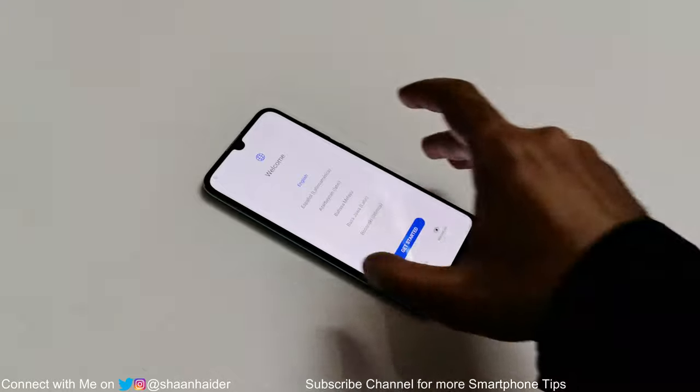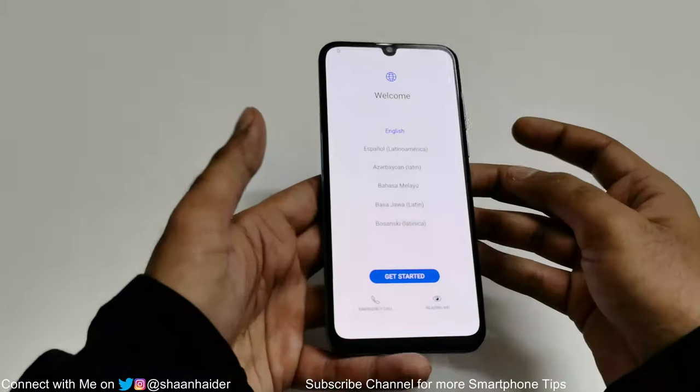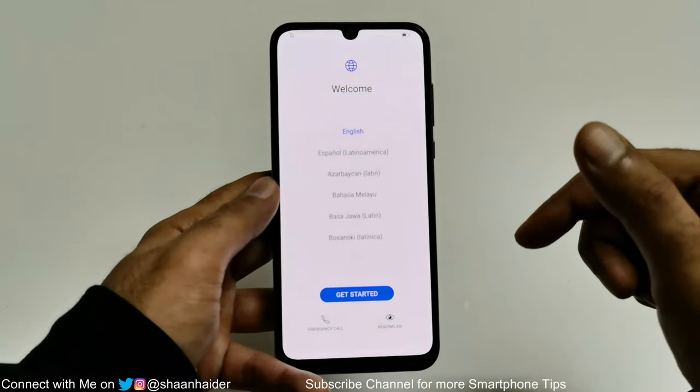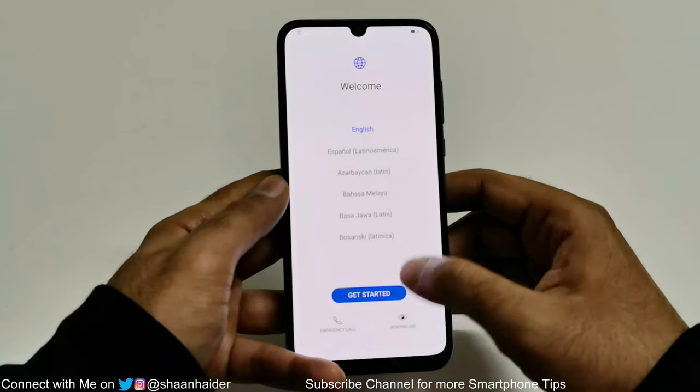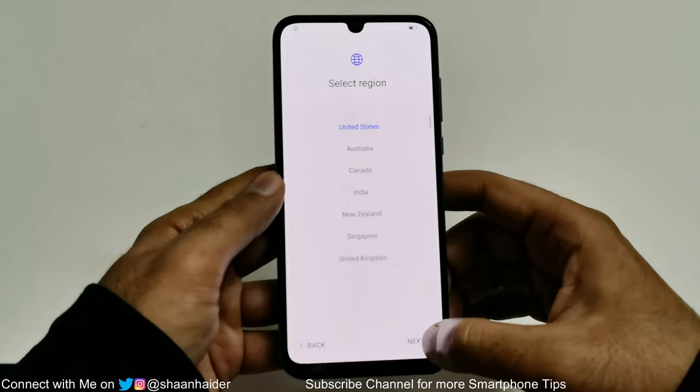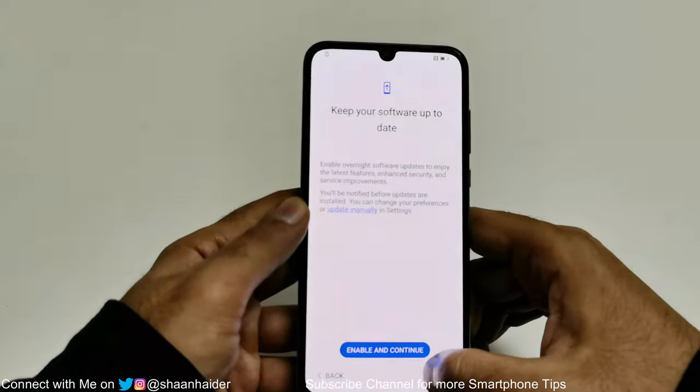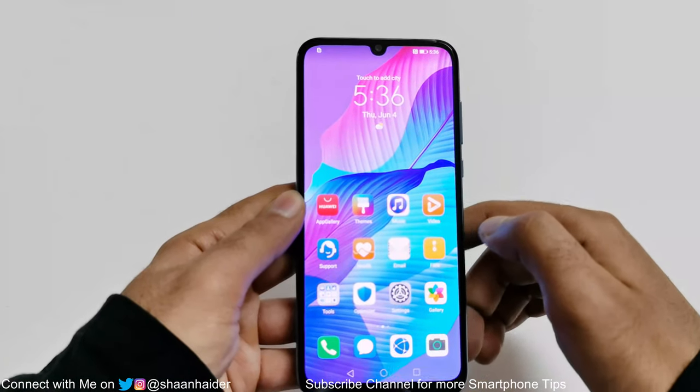And here we go. As you can see we are starting fresh with this Huawei Y8P. I'm going to go through all of the setup settings and we will see whether I got access back to my device.